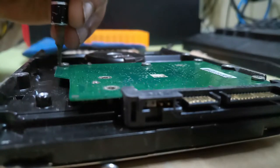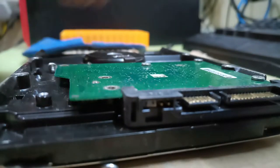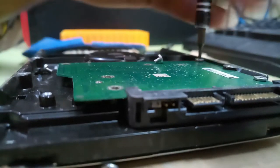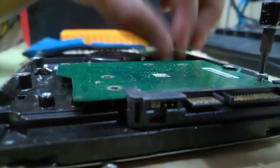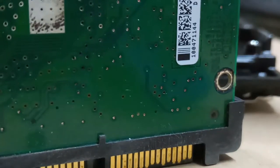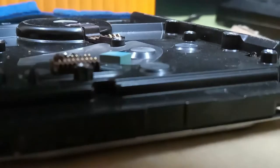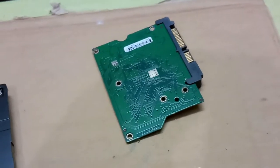Now I will remove the screws gently. I remove the logical board — this is the logical board, I removed it. Now I will show you how to proceed after removing the logical board separately.